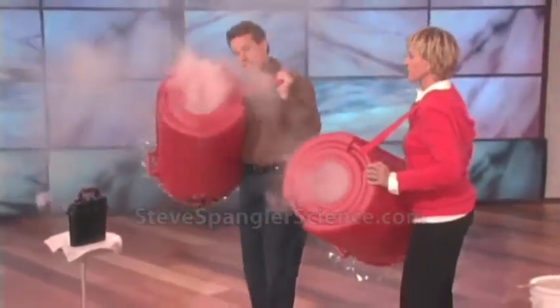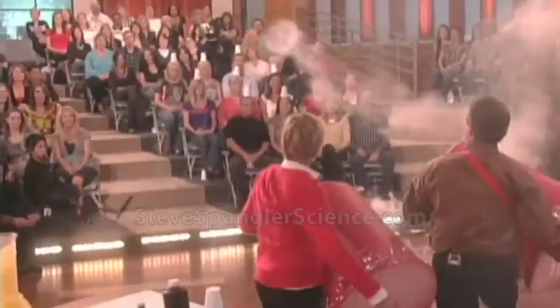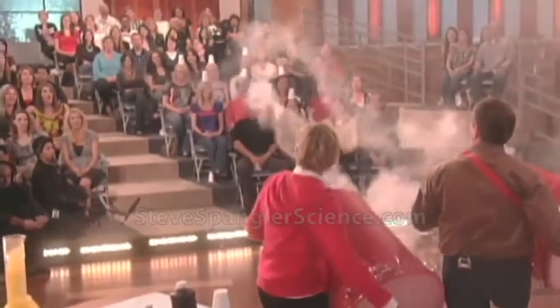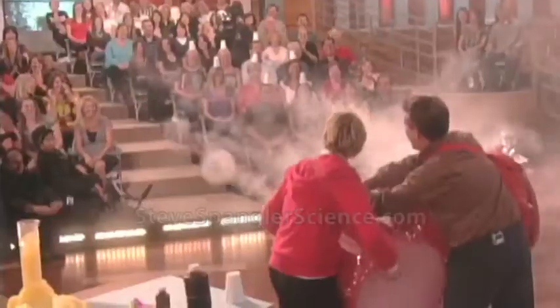Okay, so now watch this. This is cool. So now, if you tap on the thing on the bottom, watch what happens. See? I go. So now, you can knock the cup.